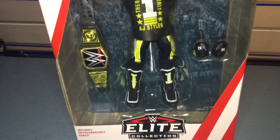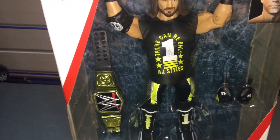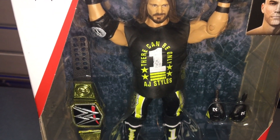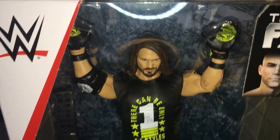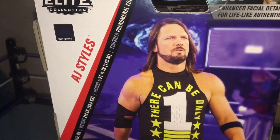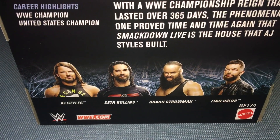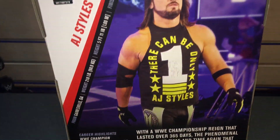Here he is in the packaging. He comes with the WWE Championship. He has lime green on him with black mixed in, and a rubber shirt that says 'AJ Styles — There Can Be Only One.' He comes with an extra pair of hands: fighting hands and posing hands. Take a look at the back of the box — great artwork. The other guys in the set are Seth, Braun, and Finn Balor. Let's get this bad boy out of his packaging.